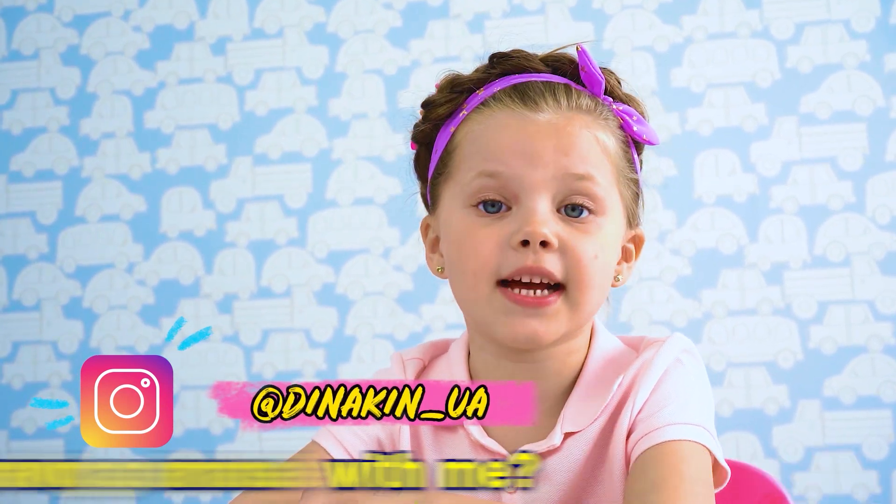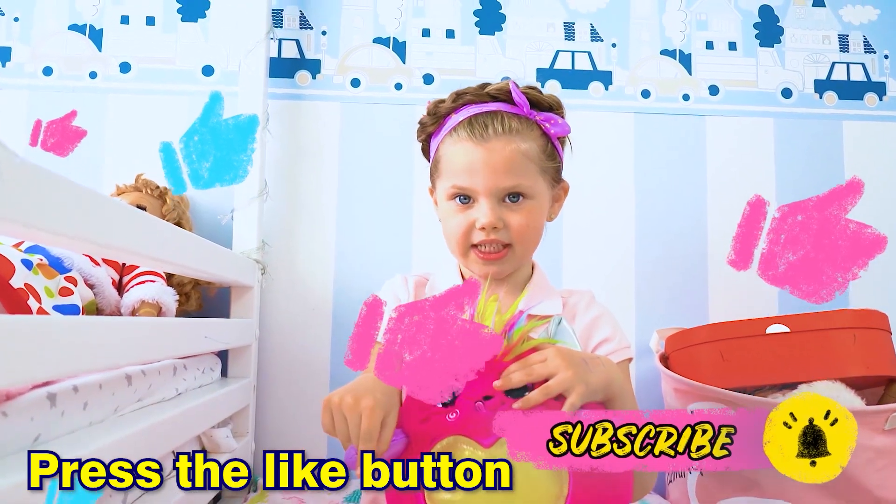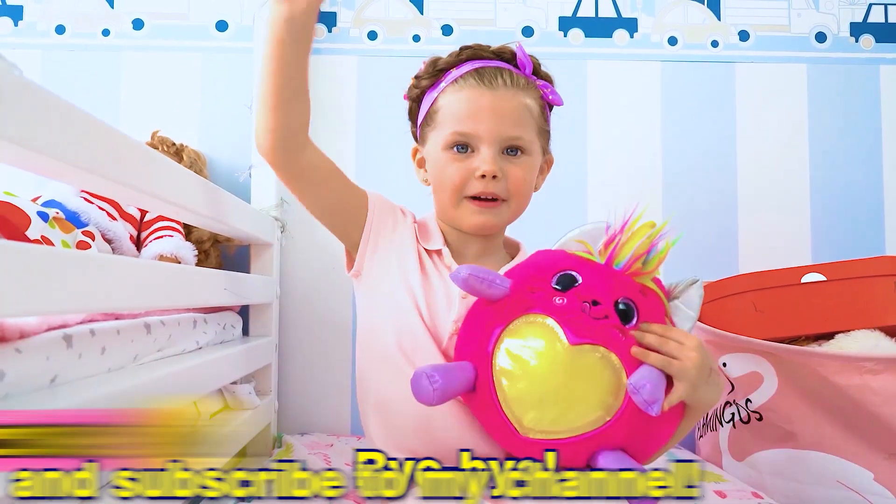Guys, did you like drawing animals with me? You should definitely try to draw them yourself! Press the like button and subscribe to my channel! Bye-bye!